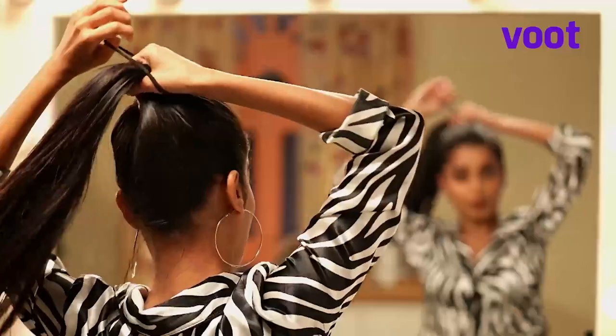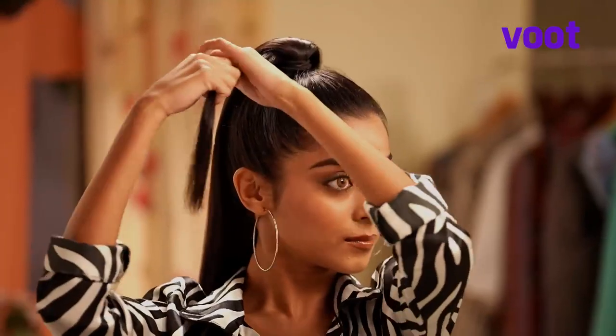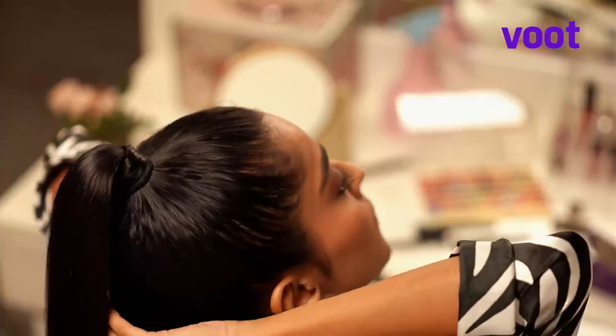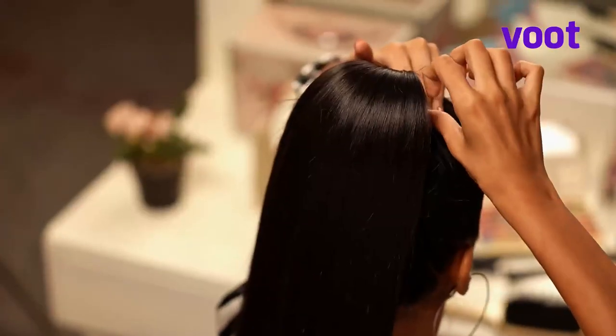Done? Let's move ahead. Make a high ponytail. Take a thin section of hair from the side, wrap it around your ponytail, and pin it below with a bobby pin. And you're done — that's it!